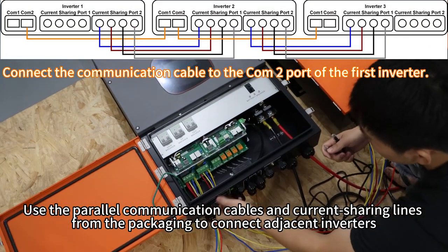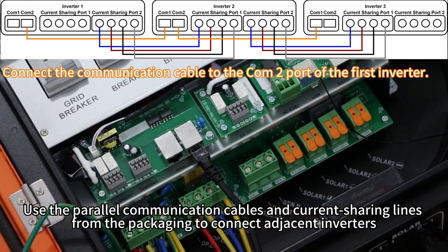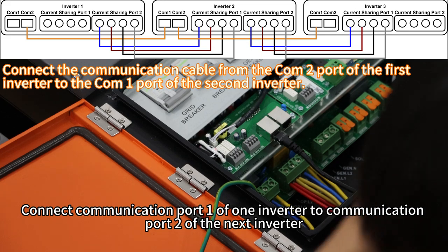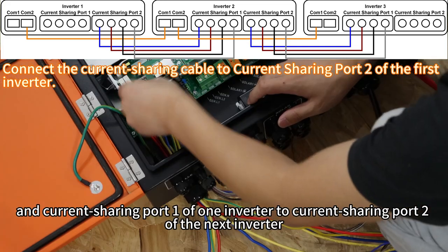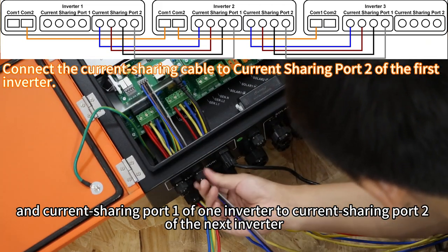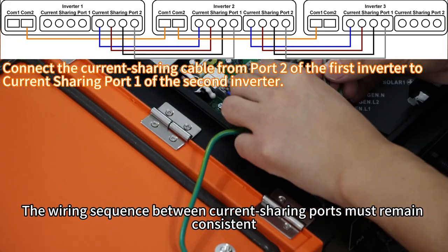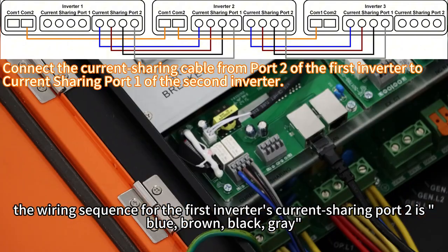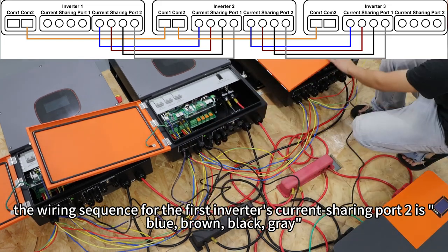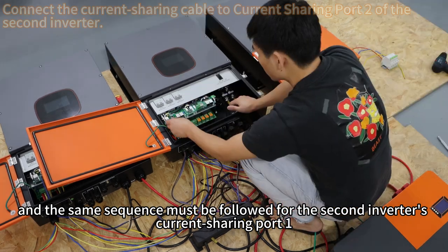Use the communication cables and current sharing lines from the packaging to connect the inverters. Connect communication port 1 of one inverter to communication port 2 of the next inverter, and current sharing port 1 of one inverter to current sharing port 2 of the next inverter. The wiring sequence between the current sharing cores must remain consistent — for example, the wiring sequence for the first inverter's sharing port 2 is blue, brown, black, grey, and the same sequence must be used for the second inverter's sharing port 1.